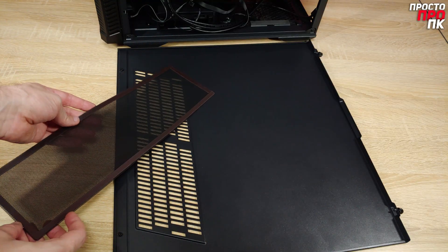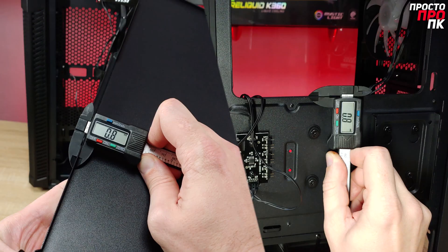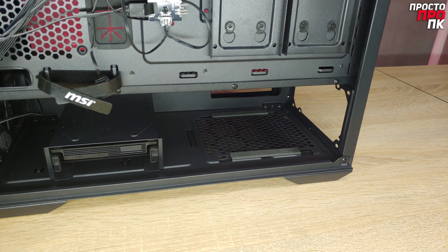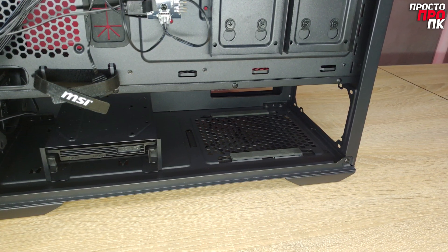The ventilation holes in the panel are large; the back side is completely closed. There is a dust filter attached with magnets. The thickness of the metal panel, as well as the chassis, is 0.8 millimeters. In the PSU installation area, there are two long soft strips that serve as vibration dampers.